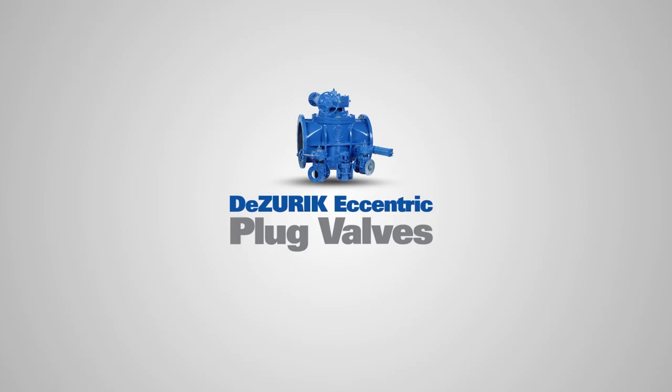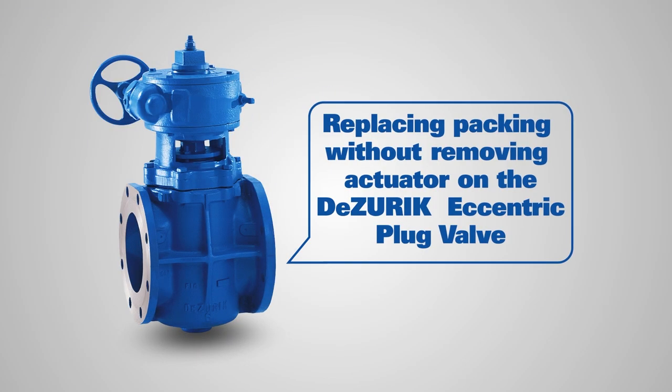DeZurik Eccentric Plug Valves. This video is going to show you how to replace the packing on the DeZurik Eccentric Plug Valve without removing the actuator.